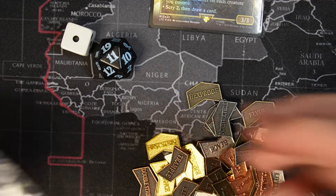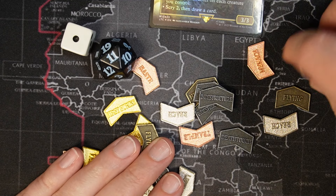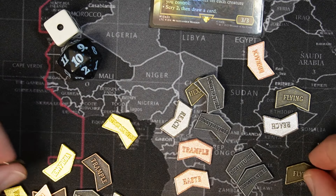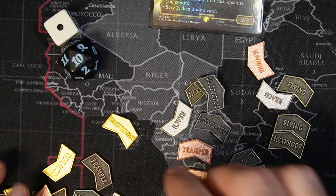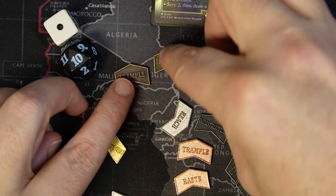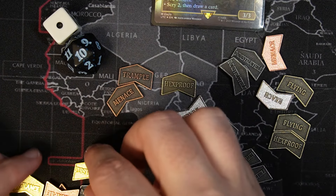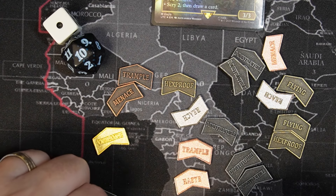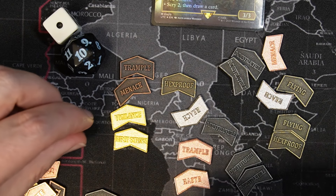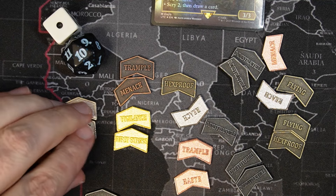Here's Indestructible on one side, and the other side is Deathtouch. Then there's Trample, Haste, Flying, Hexproof. The other side of the bronze or copper color is Menace. This one is First Strike and Vigilance — for the gold. And then silver is Reach and Lifelink. That's all of them.